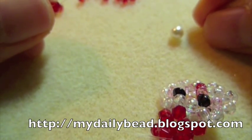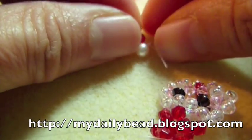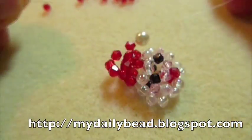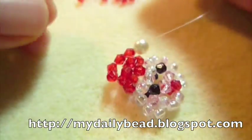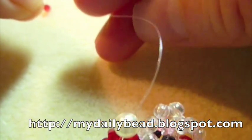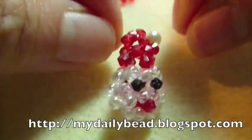Add the pom-pom bead — I'm using a pearl bead — stringing on the right hand side. Then you just tie a knot here, a double knot, and you are finished with the Santa Claus.